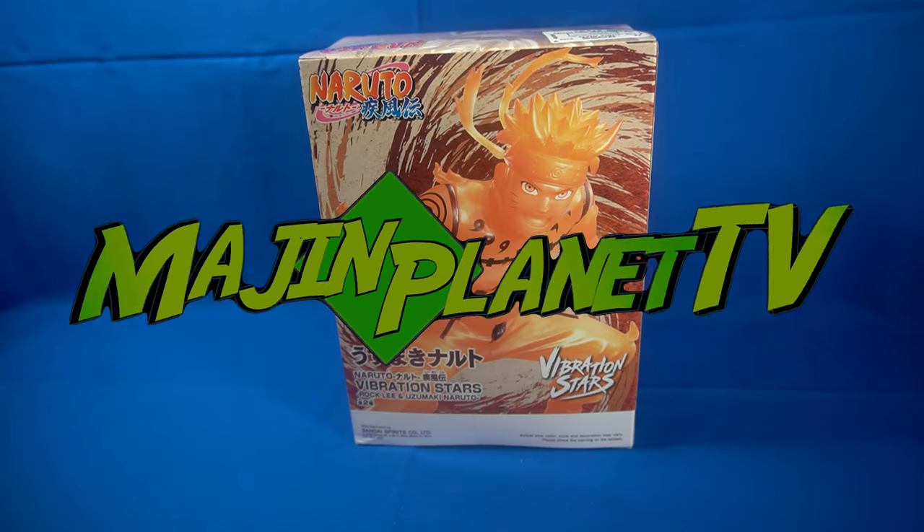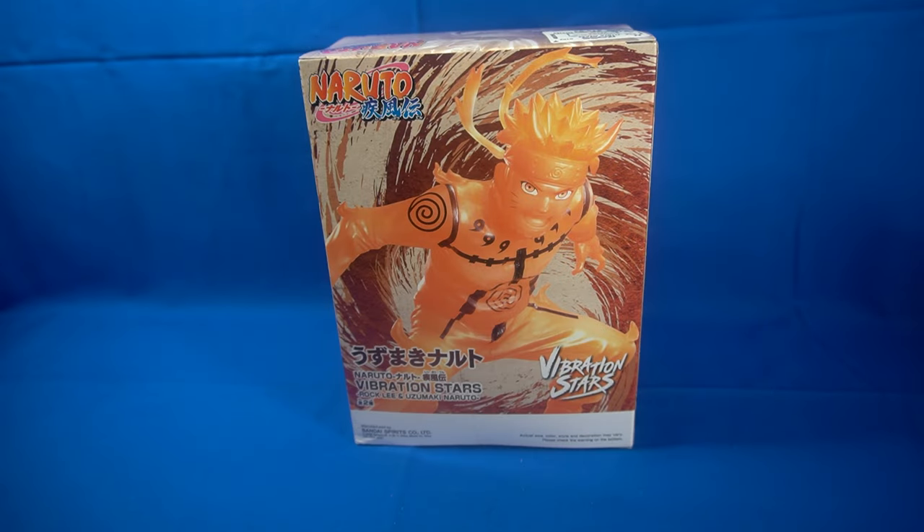Hey guys, it's Professor Prime here at MajinPlanet.com and today we are taking a look at Vibration Stars Uzumaki Naruto. I picked this up at Ross. If you did not see my Ross toy hunt video, it should be up now before this video goes live. Check it out — I talk about how I found the figure and my thoughts on getting it if you're interested.